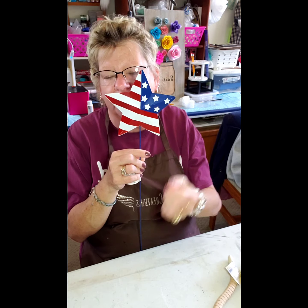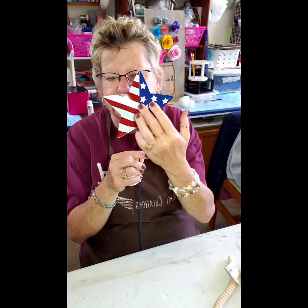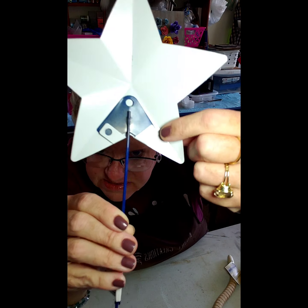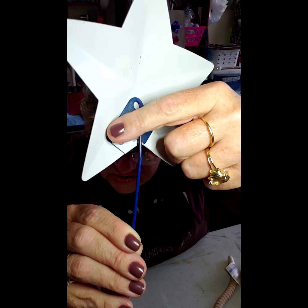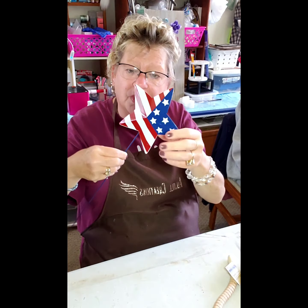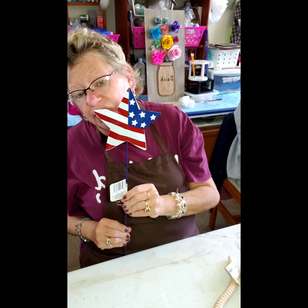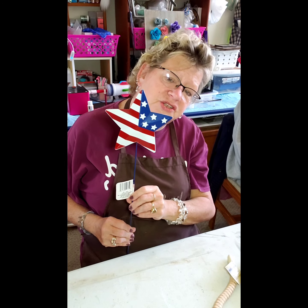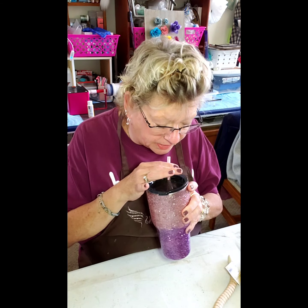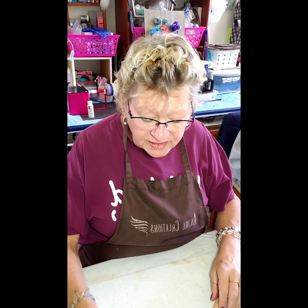The last thing from the garden section is this metal flag on a stake. I probably hauled one before but I thought of another craft I'd like to do so I picked up another. I'm planning on repainting it — taking it off the stick is really easy, just bend those tabs on the back. If you don't want to use it for crafts, it makes a pretty Memorial Day yard decoration or goes in a potted plant on a nice long stake.